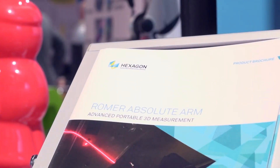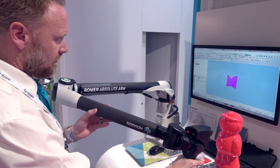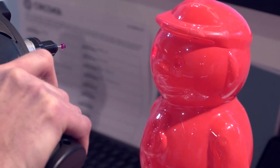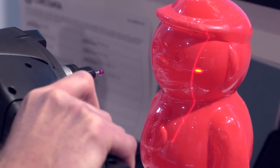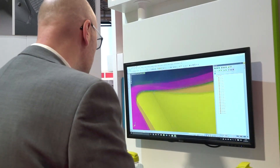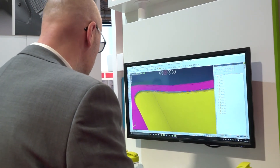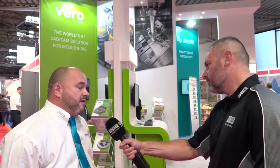Uniquely, you're a partner with Hexagon MI at Interplass — but why are you here with them? The Roma Arm is a very good fit with Visi. Many tool makers don't necessarily reverse engineer the plastic part, but there are lots of instances where they need to rework the tool design if the tool has failed. Visi is able to take the mesh directly from the Roma Arm and start to do reverse engineering and apply surfaces. It's important to note that Visi is using technology from within the Hexagon group, and that's a great benefit of being part of a wider group.